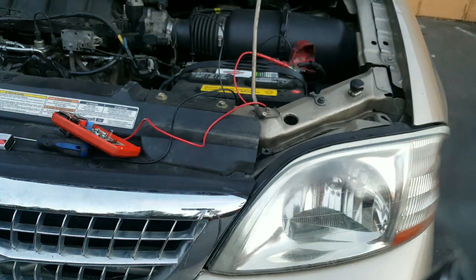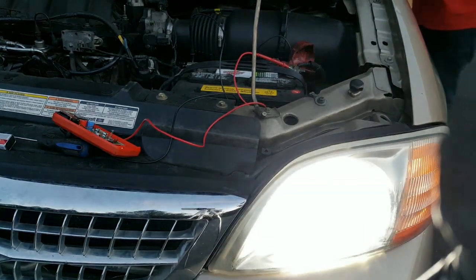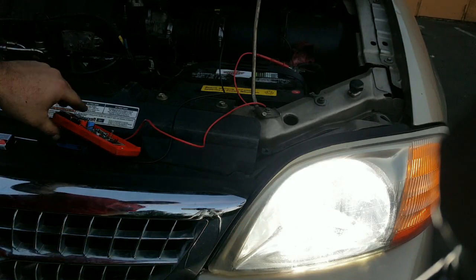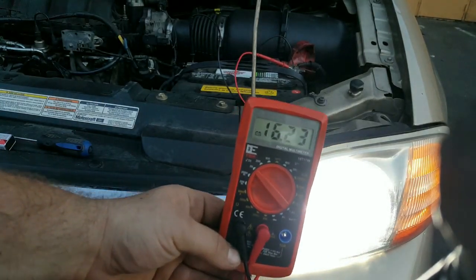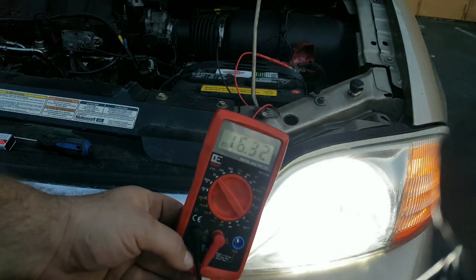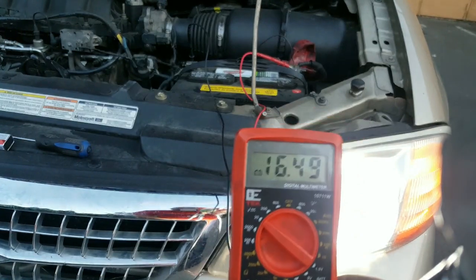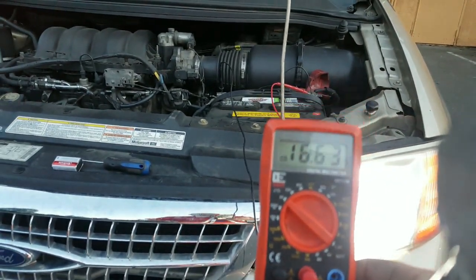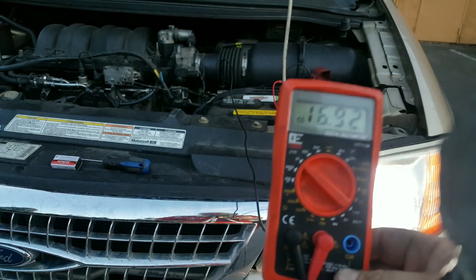Watch what happens when I run the engine. As you know, my battery is dying slowly, and with the old multimeter battery, look at this — this gets people tripped out big time. They think something shorted out or there's no ground to the alternator. As you can see, this is a new alternator right there — I replaced it about a year ago or less.